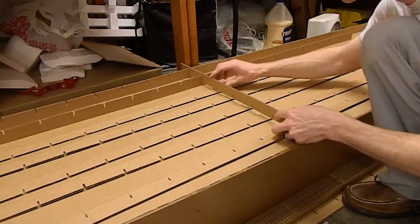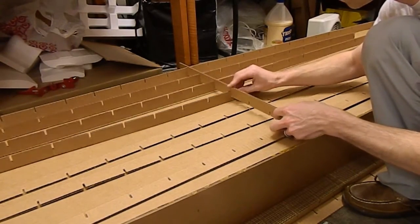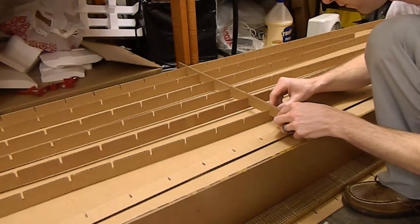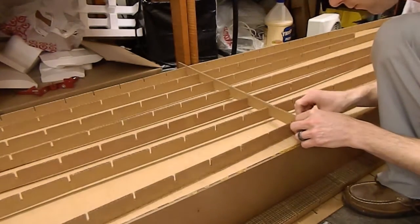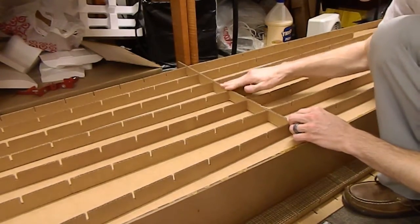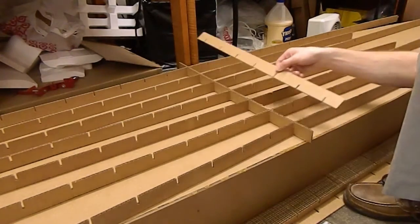I've got all my long pieces laid out here and now I'm just tilting them up and holding them in place with one cross piece down the center of the boat. I'll go back and fill in all the other pieces, but this will keep everything aligned nicely and keep it set up. Then I'll put in my next cross piece and just work my way down.